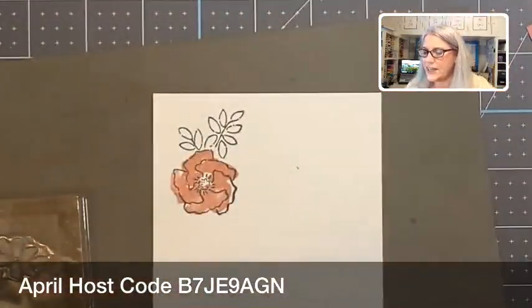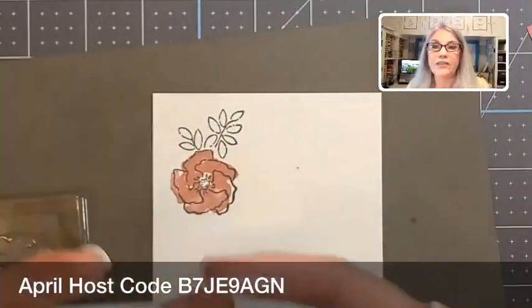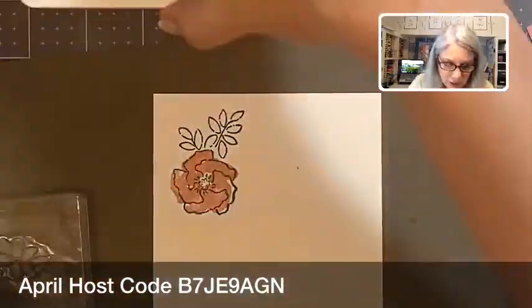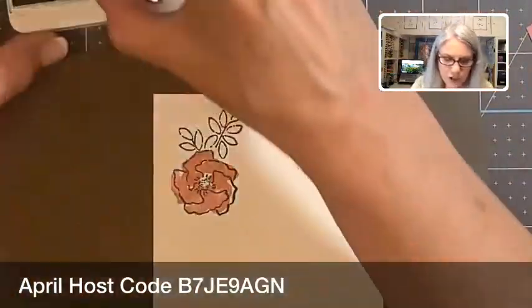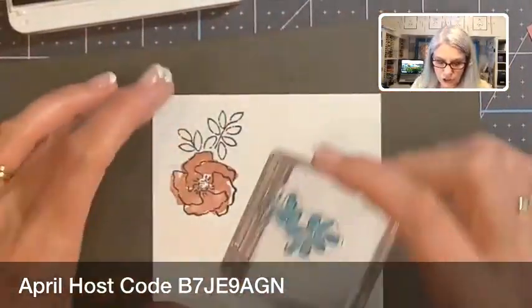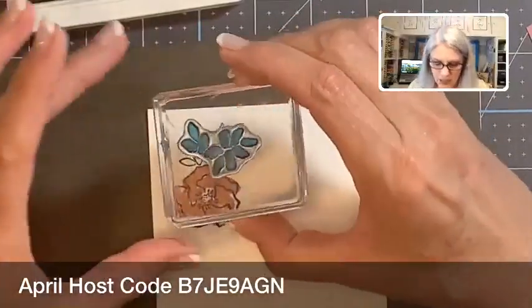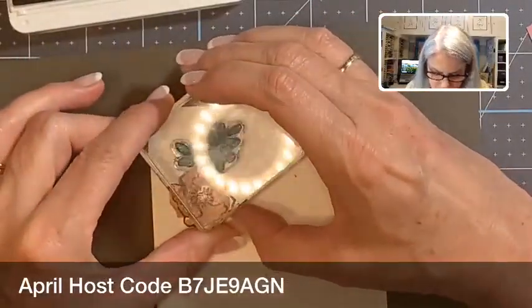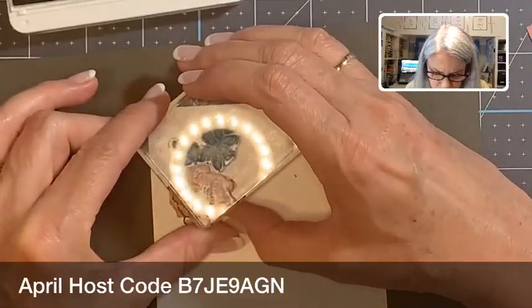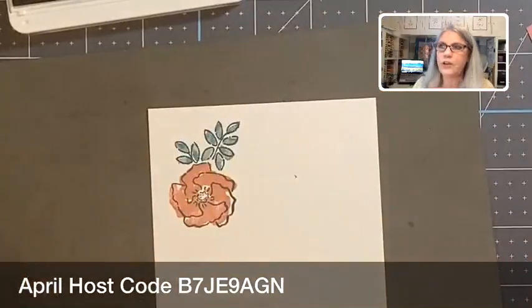And then Pretty Peacock — I know a lot of people loved Pretty Peacock. And I'll give you a hint: if you have seen the new in-colors, some demonstrators have already started showing you the new in-colors for this year's new catalog. We have another dark green like this — Forever Forest or Evergreen, I'm not sure.